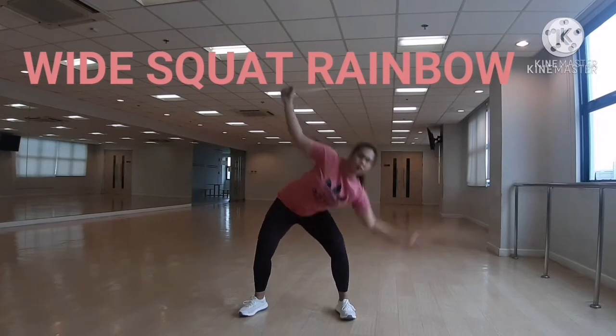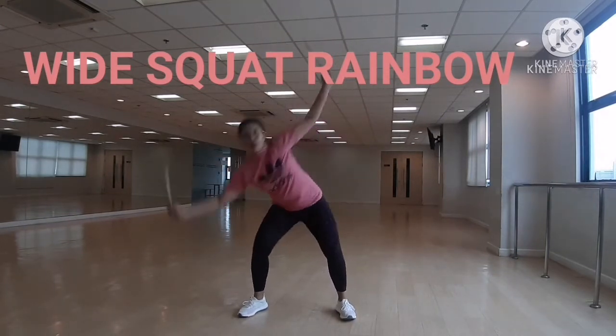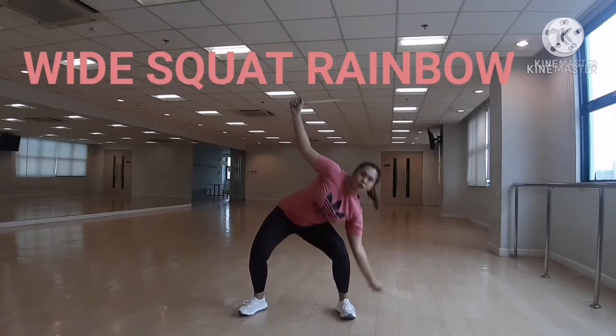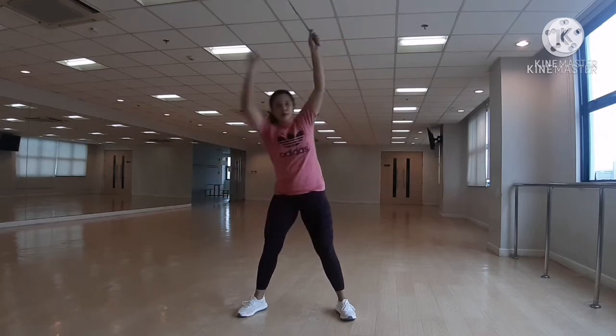Start striking above your head and then traveling down to the right side, then up above your head and then the left side. You should feel your obliques guiding you from right to left.